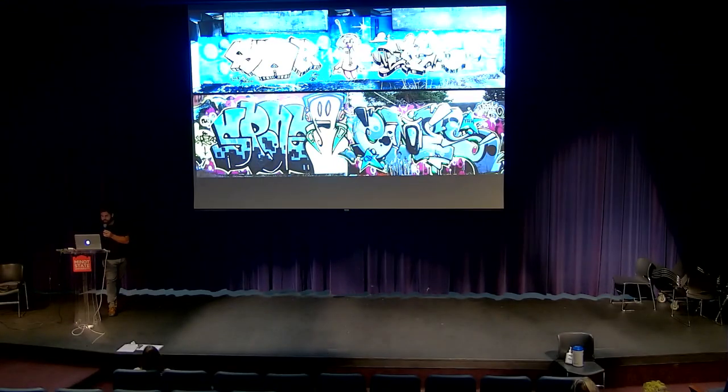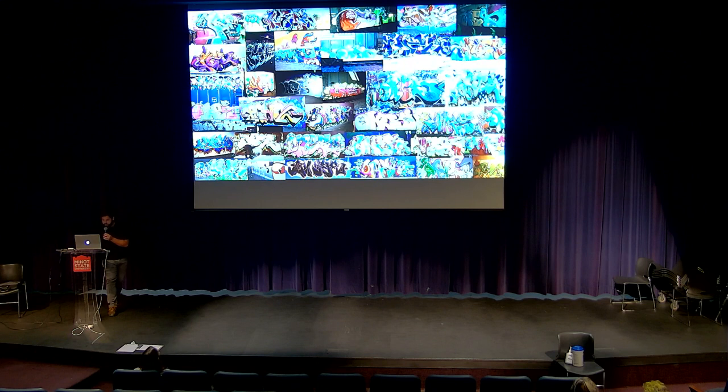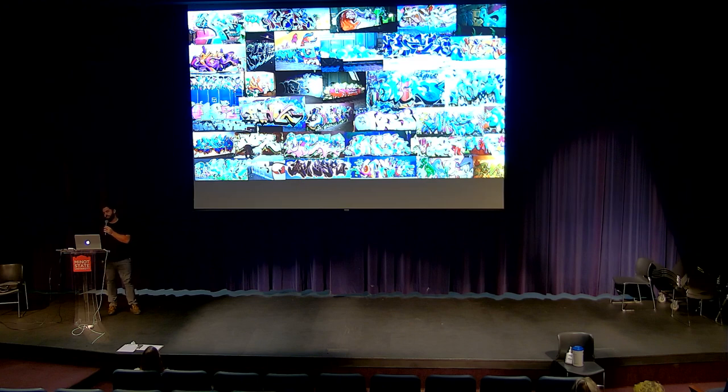Me and all my friends started painting a ton — and when I say a ton, I mean like a ton. I spent thousands of dollars on spray paint. Every weekend we'd go paint. Every day after school we'd go paint. We'd sit in our basement, draw in our little black books. That consumed my life for probably a good five, six years.